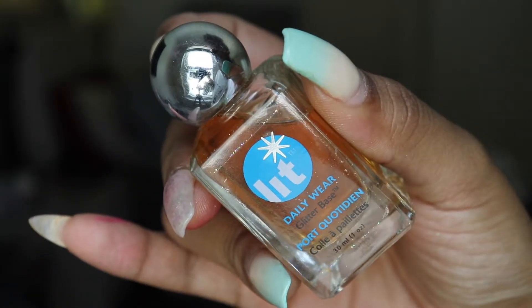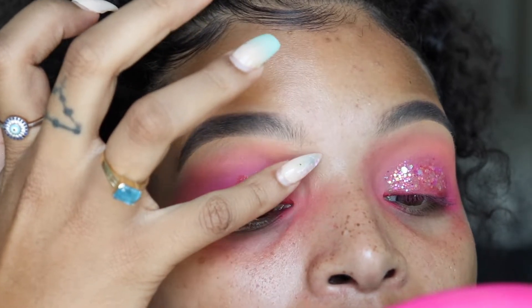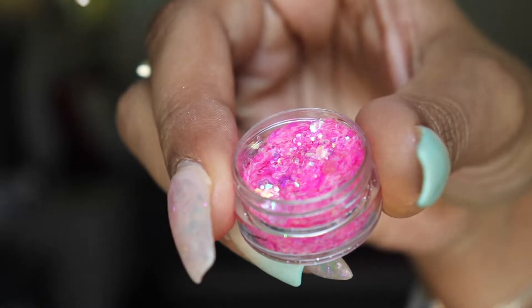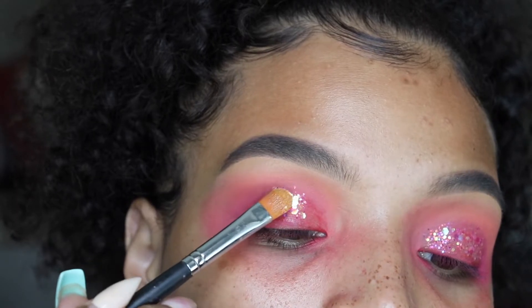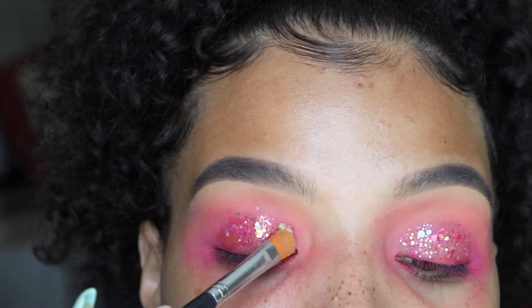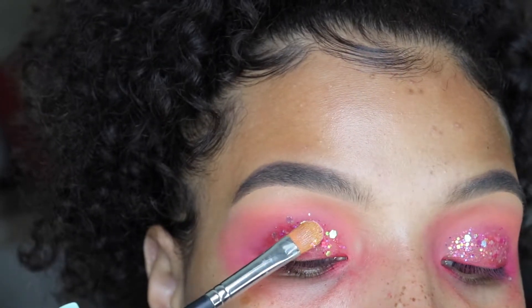Now I'm taking Lit Cosmetics glitter base and I'm just placing that on my lid with my finger in the shape that I want the glitter to stick. And then I'm going to be taking this glitter I got from iMats from a company called Beauty Creations — they were giving them away for like $5. I'm not sure if they sell it on their site, but I'm sure you guys can find chunky glitter anywhere.